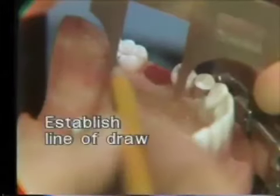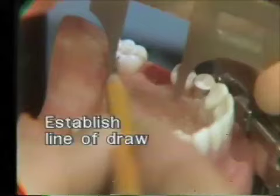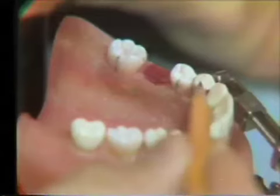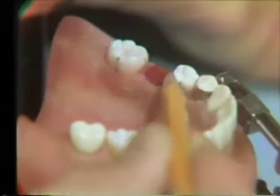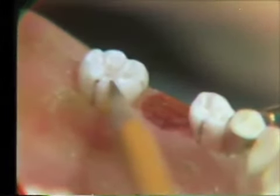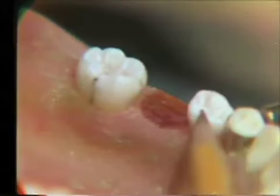The first step in the preparation of multiple preparations is the establishment of the proper line of draw. The mandibular first bicuspid is protected with an amalgam matrix, and pencil marks are placed where the tracer cuts are going to be prepared on the molar and the bicuspid. Now both of these preparations will be prepared at the same time.